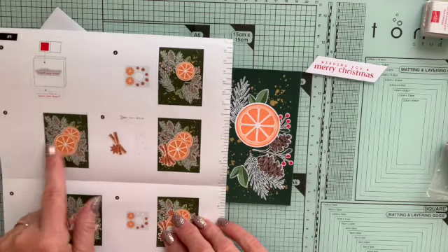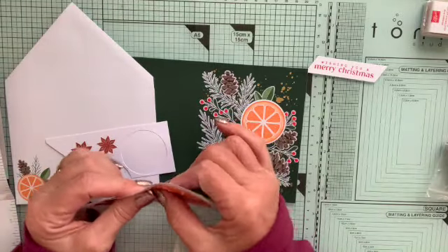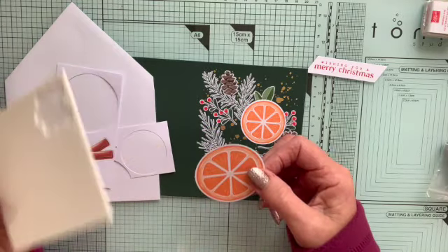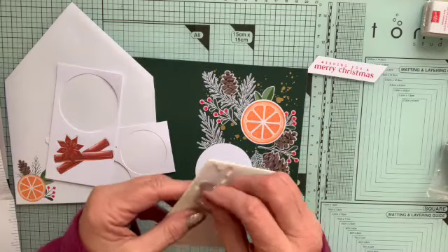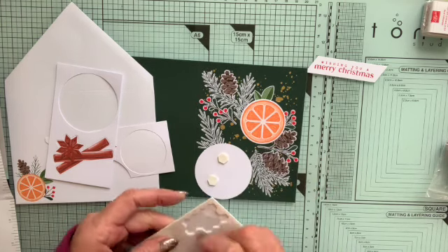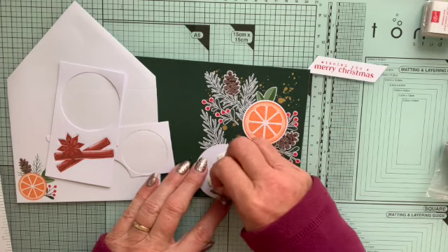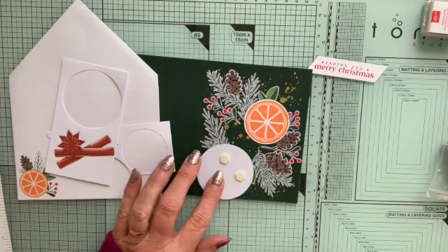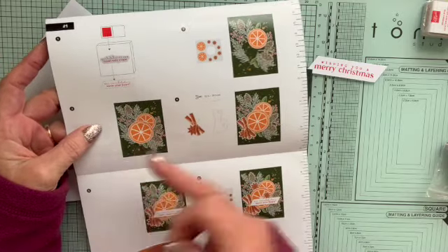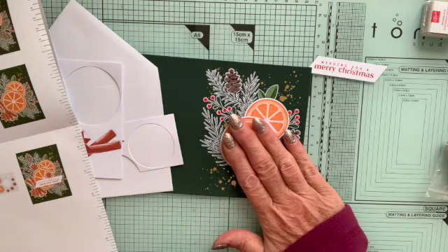Step three: I'm going to add the big orange, and this needs dimensionals on the back. Here's my big orange — it hasn't got any sticky on the back, it's just a push-out. So I pull that off and get my dimensionals. You get a full set of dimensionals with this kit. It suggests using three on the back. I'll place it overlapping the small orange and just down to the bottom of the leaves.